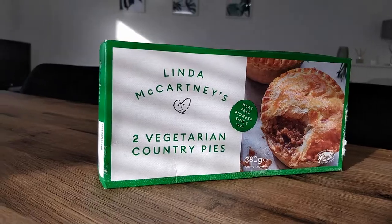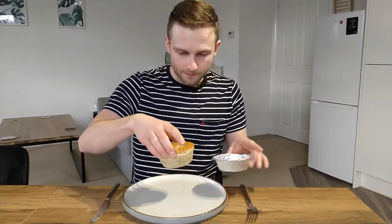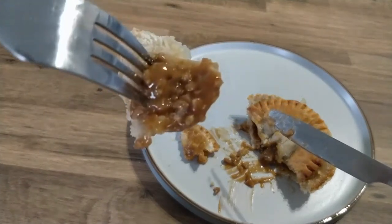First up it's Linda McCartney's vegetarian country pies. To cook it up you add a little bit of plant-based milk on top just to give it a nice glaze, keep it in the foil — it did rise a bit in the oven and takes about half an hour to cook. It smells just like the gravy you get in meat pies, but the contents could do with a bit of work. It smells spot on but there's not the taste to back up the smell.